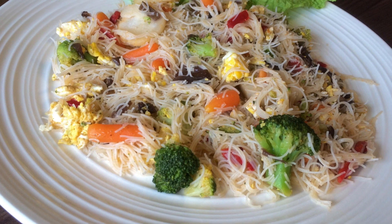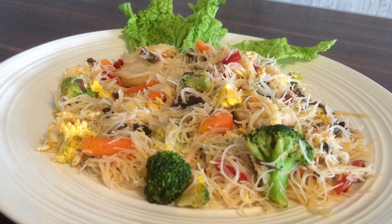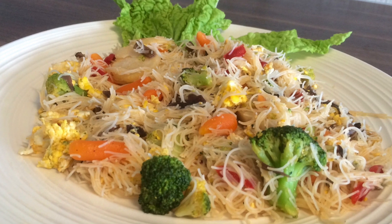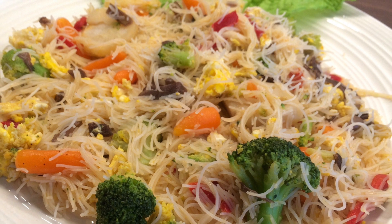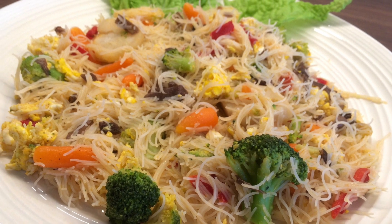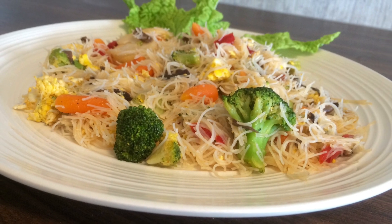This vegetarian dish is very delicious. If you haven't tried this, then you really should — it's very tasty. If you like this, give it a thumbs up. I will make more videos later when I have time. Hope you all have a nice day, bye bye.